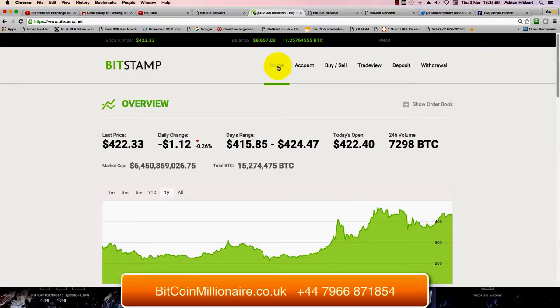Hi guys, it's Adrian Hipper speaking from Cardiff in South Wales in the UK. Just another quick video on how to buy Bitcoin using Bitstamp this time. I did one the other day using Coinbase — that was with a credit card — but this one is a straightforward buying of Bitcoin with already credited money in your Bitstamp account.